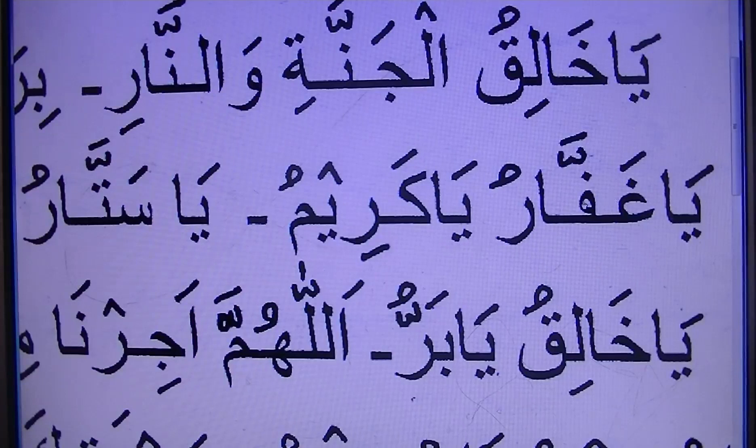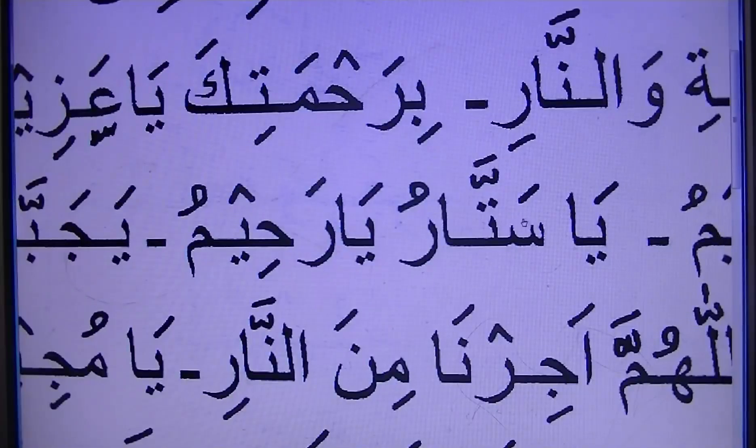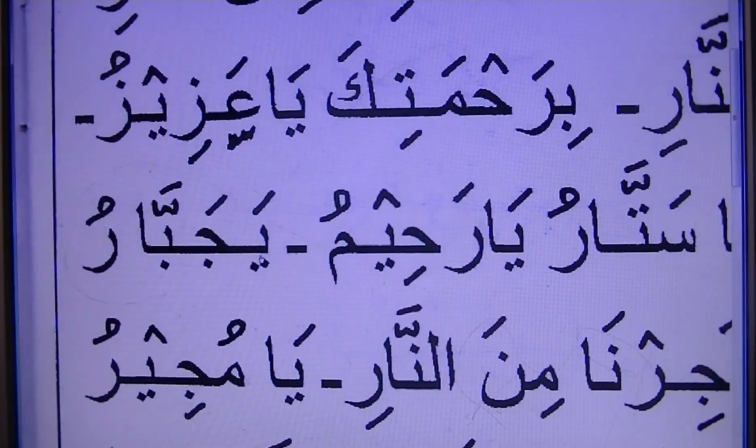Ya Ghafaru. Ya Kafa'u. Ya Azzathu — double sound. Sattar. Ya Rahimu. Ya Rahimu.